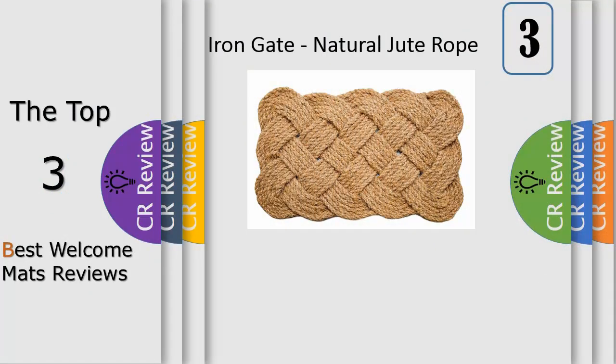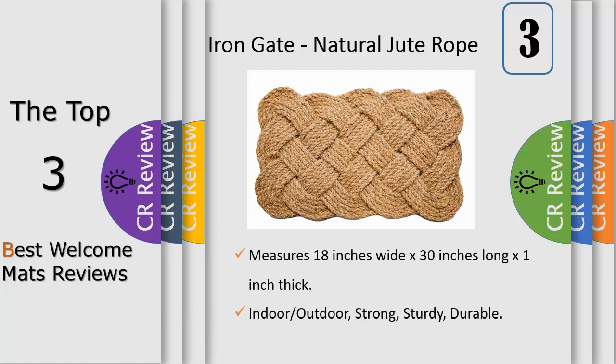This classic rope design door mat is environmentally friendly, made from 100% coir fibers, strong, sturdy and 100% biodegradable. It may be used indoor or outdoor, measures 18 inches wide by 30 inches long and is approximately 1 inch high, commonly used to prevent and greatly reduce any unwanted dust or debris.